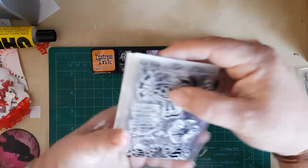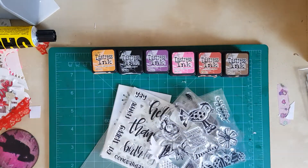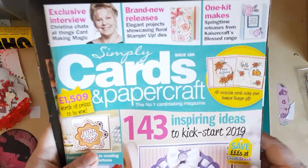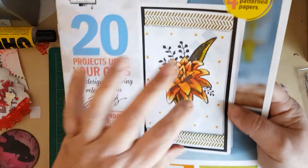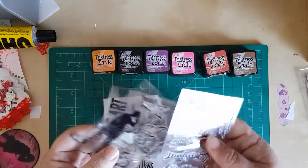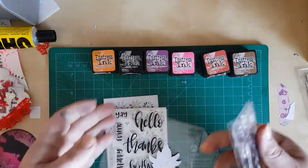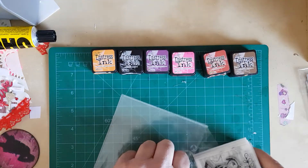Remember I got these off a magazine. The magazine was this one — Simply Cards and Paper Crafts. And we got loads of wee things with it. We got this magazine and it gave us stamps and the dies, stamps and stencils. So we got the birds and the flower and a couple of stencils and things. Anyway, I used them this morning.